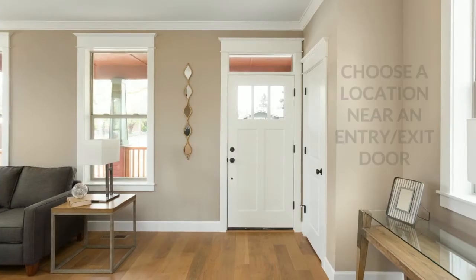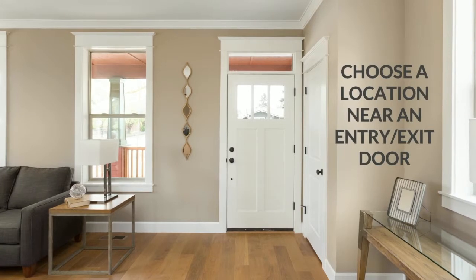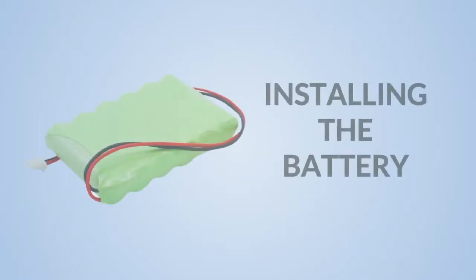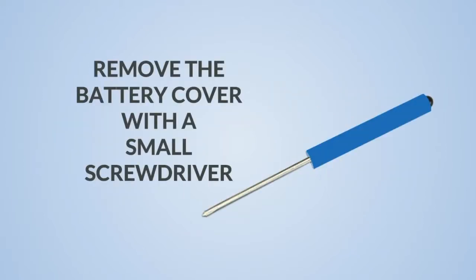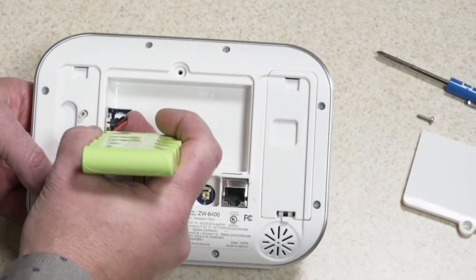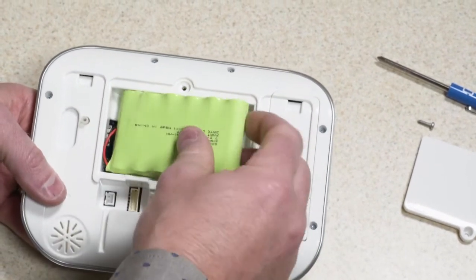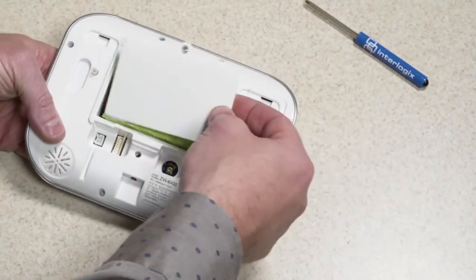For wall installation, choose a location near a frequently used entry or exit door, close to a power outlet. Once the location has been selected, the backup battery should be installed. Remove the battery cover with a small screwdriver. Connect the battery pack to the connector on the left. The connector is keyed so that it can only be inserted one way. Then replace the battery cover and the screw.